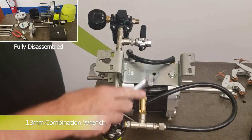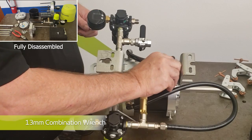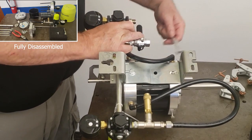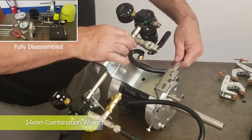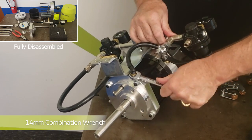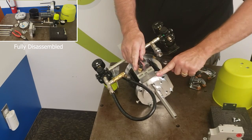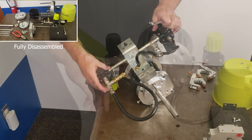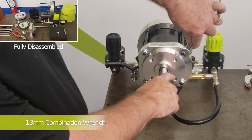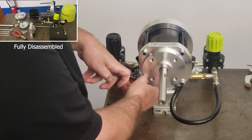Next, flip the air motor over. You'll need to remove the lower mounting bracket bolt from the lower flange using a 13mm combination wrench, and the airline fitting using a 14mm combination wrench open end, to loosen and remove the fitting to the airline. Removing both of these allows the lower flange to be removed. To do that, you're going to need a 13mm to remove the four bolts and nuts that secure them to the tie rods.